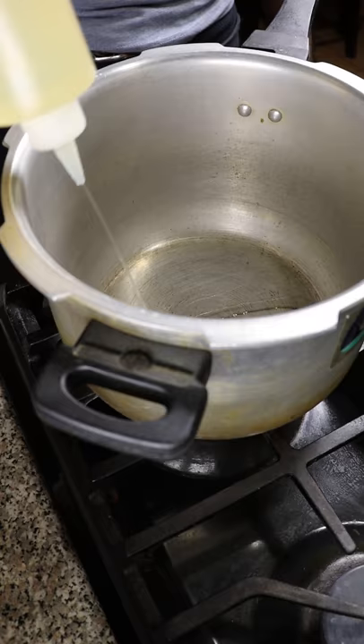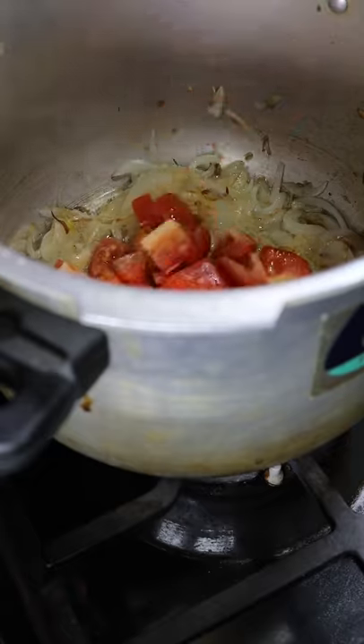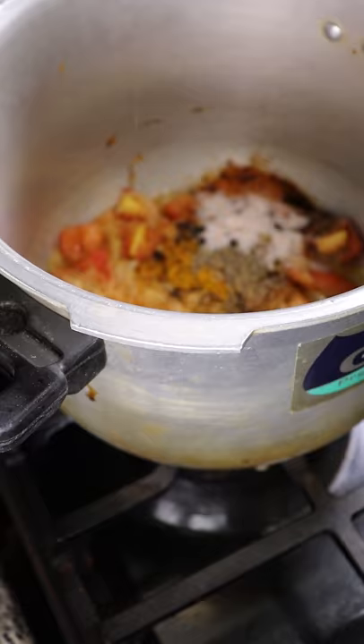In a large pot add some oil and let's get it on medium heat to brown up some onions. Then add tomatoes along with ginger, turmeric and garlic paste, cumin seeds, cinnamon, chili powder, cloves and some salt.